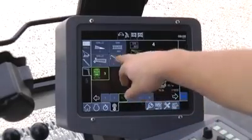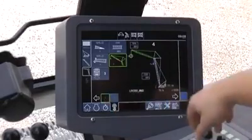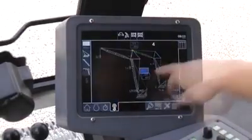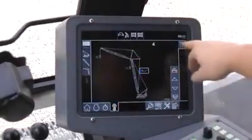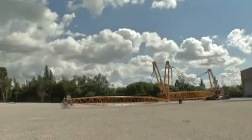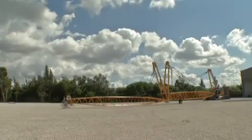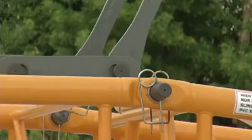The system allows work with all equipment configurations without changing the software. The Liebherr load moment limiter allows online load chart calculation. Make sure that the boom is free of loose parts. Make sure once again that all anti-2 block and limit switches work properly, and all spring cotter pins are mounted.